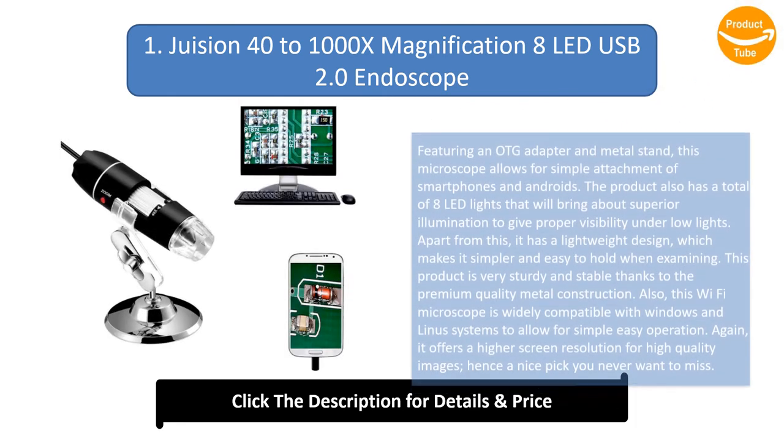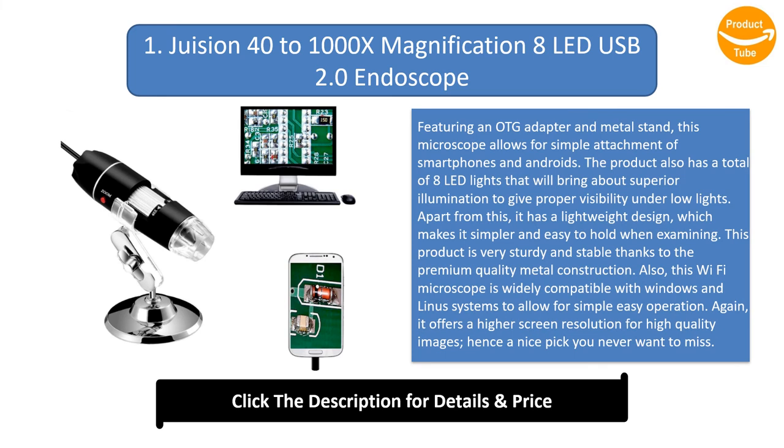Number 1: Jewision 40x–1000x Magnification, 8 LED, USB 2.0 Endoscope. Featuring an OTG adapter and metal stand, this microscope allows for simple attachment of smartphones and Android devices. The product has a total of 8 LED lights that bring about superior illumination for proper visibility under low lights. It has a lightweight design, making it simpler and easy to hold when examining. The microscope is very sturdy and stable thanks to the premium quality metal construction, and is widely compatible with Windows and Linux systems. It offers a higher screen resolution for high-quality images, making it a nice pick you never want to miss.